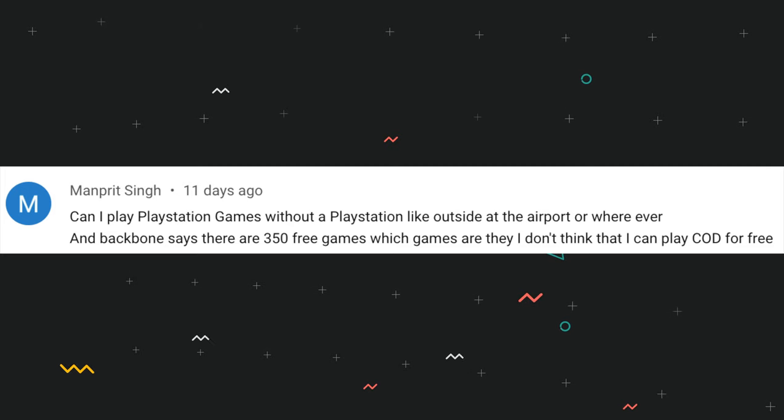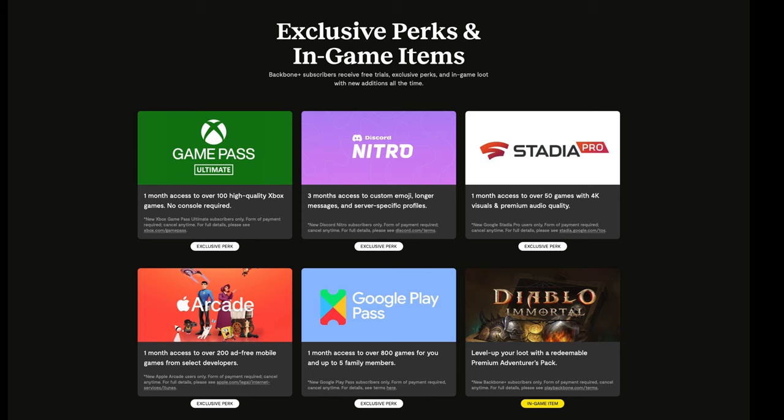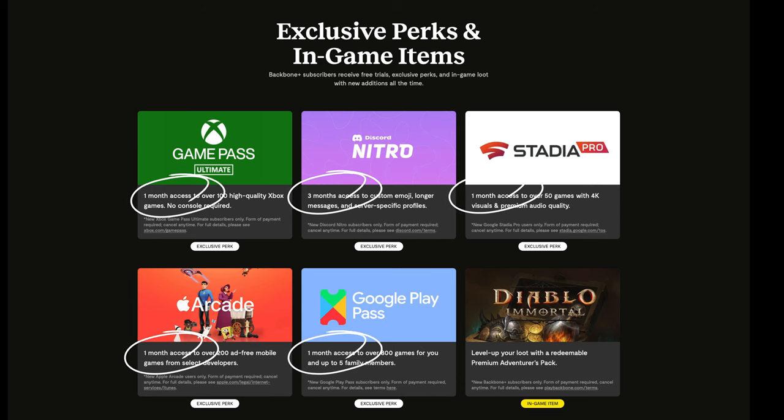Within the Backbone Plus subscription questions, quite a few people asked about the 350 free games quoted on the website. This is a little bit sneaky and you have to check the small print. Yes, technically the Backbone Plus subscription does give you access to 350 free games, but these are spread across a number of different platforms and it is only trial access — only really free for about two weeks. Then all the subscriptions for things like Game Pass and Google Stadia start kicking in on top of your Backbone Plus subscription. A bit sneaky.